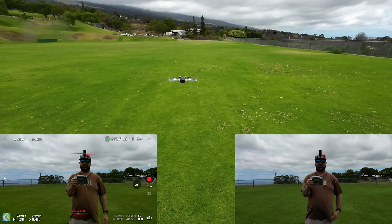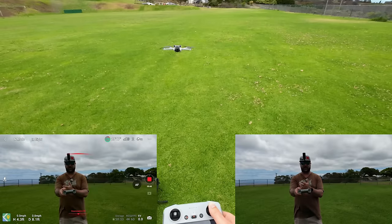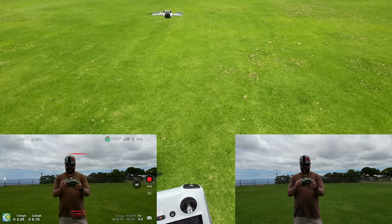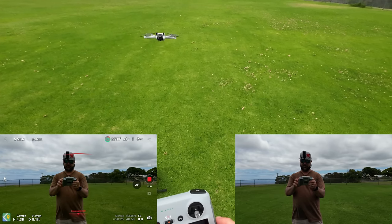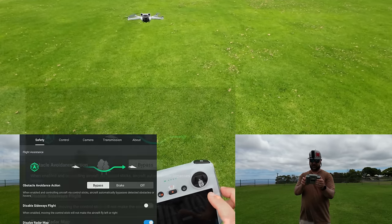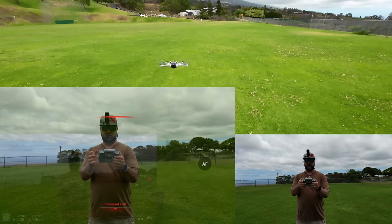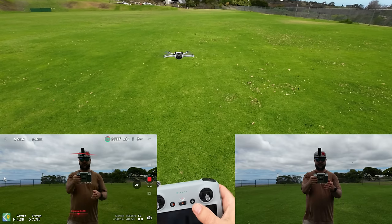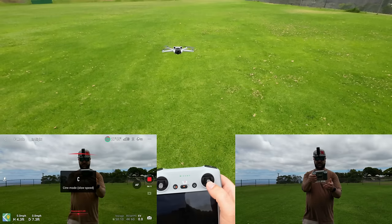I thought I had it on Bypass mode, but it doesn't seem to be bypassing. Let's go check that out real quick in the settings. So it's not bypassing for some reason. Will that only work in Cinema mode? I'm switching this switch over to the left to Cinema mode. Let me press forward now.